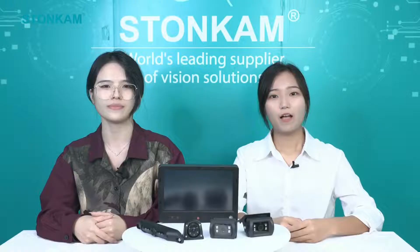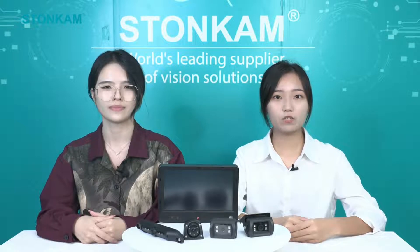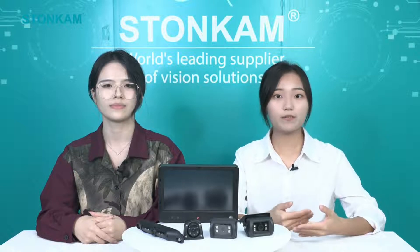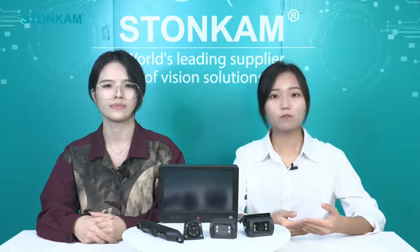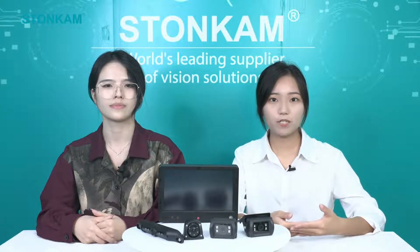Of course. Our company, Stonecam, is a high-tech company. We have been dedicated to high-tech knowledge for many years. We develop, manufacture and sell high-quality products for drivers all around the world. And all we do is for driving safety. Thank you, Lisa.